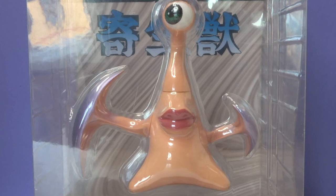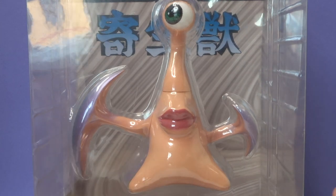Migi is an absolute legendary character from Parasite and overall a really, really cool series. So when I saw this, I just knew I had to pick it up. But anyway, this is the front of the box here.